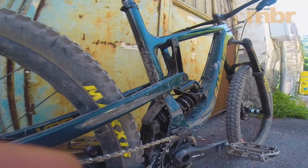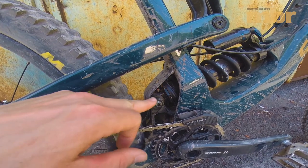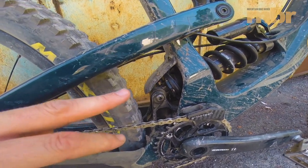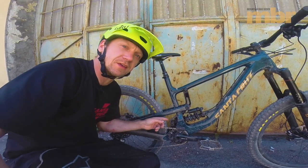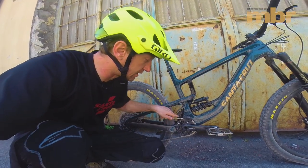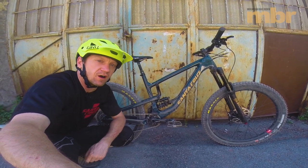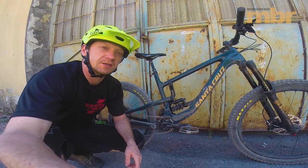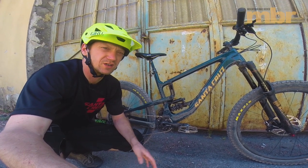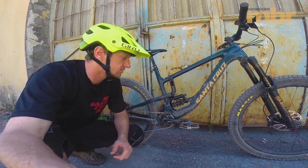There's a little mud guard here since it's in the firing line from rear wheel splatter. As you can see down there, there's now a bearing in the shock eyelet at the lower link — another area where they've improved small bump sensitivity. There's now a geometry adjust chip at the rear eyelet with high and low settings: a 0.4 degree change in head angle and seat angle, and it'll change the BB height by 5 millimeters. I've been running it in the high setting.